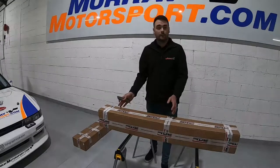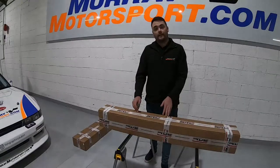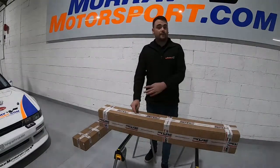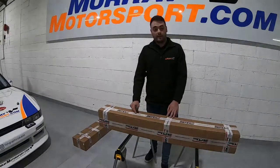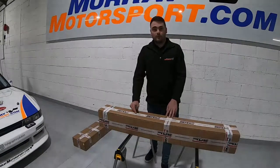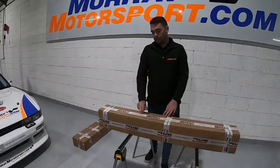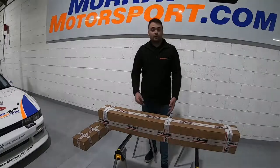The first thing is to open the boxes, lay everything out. There is an instruction manual you can download from our website in the attachments tab on each product. All the SRC products have instruction manuals there, and I would advise downloading them and having a read through. They basically tell you what pieces go where, so just open all the boxes, lay everything out, and try to figure out what's what.